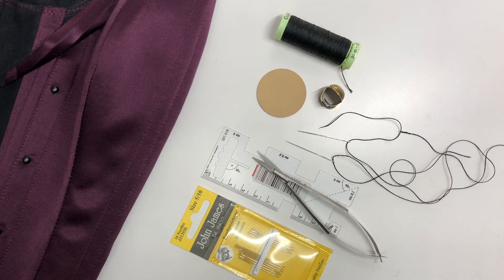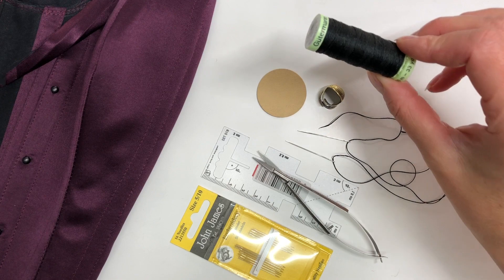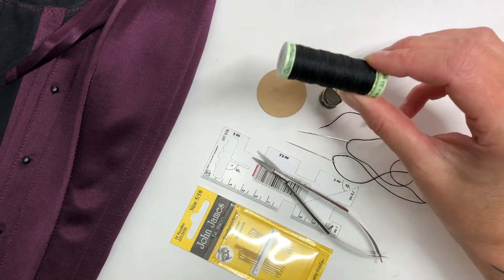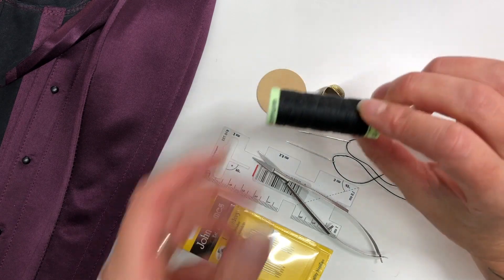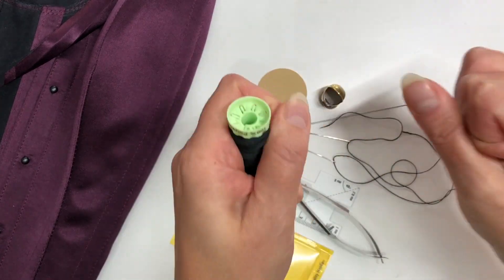Hi everyone, very quick lesson on flossing here. What we've got is Gutermann topstitch thread for flossing. This comes in a wide range of colors — a huge range of colors. It's great for flossing because it's really strong.